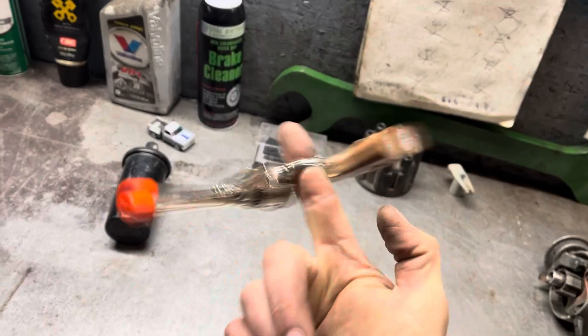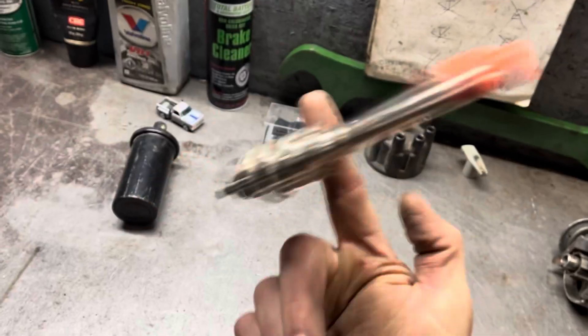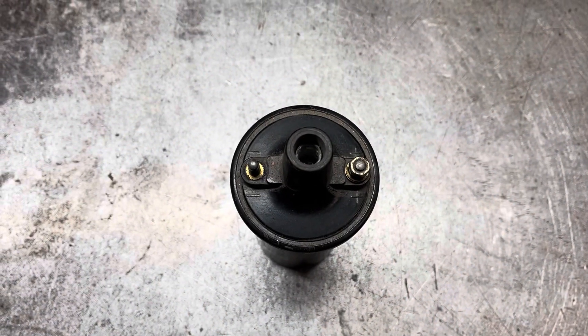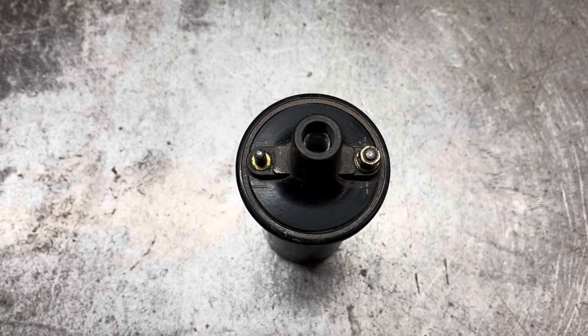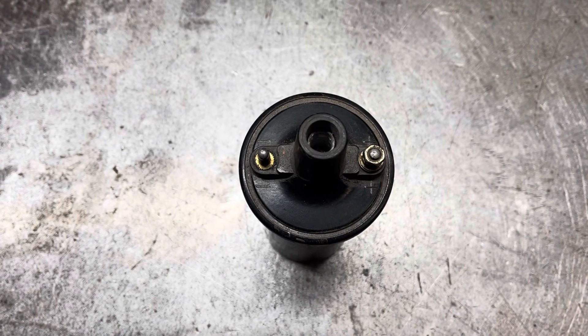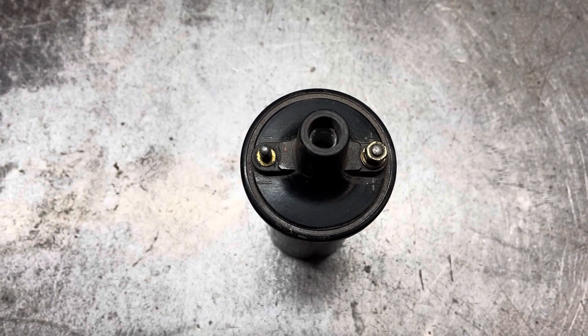I know this stuff's pretty basic — if you know this already, just bear with me here. So every time this coil is grounded, it charges. Every time the ground is disconnected, as in when the points open, it collapses and produces a spark.